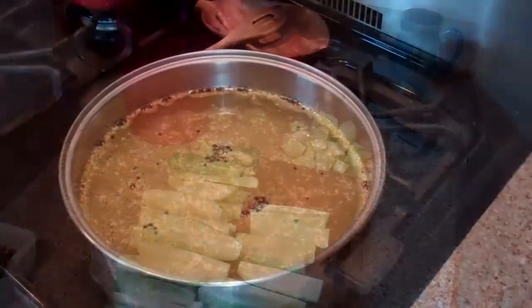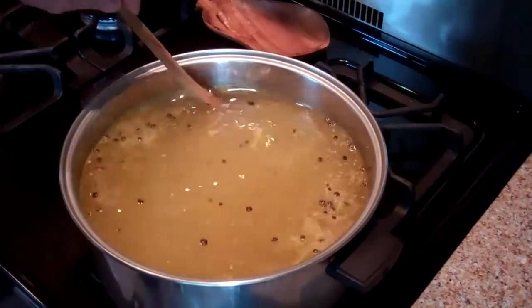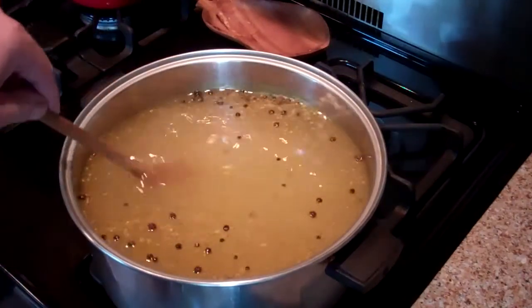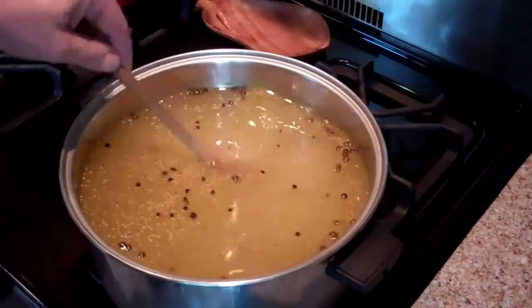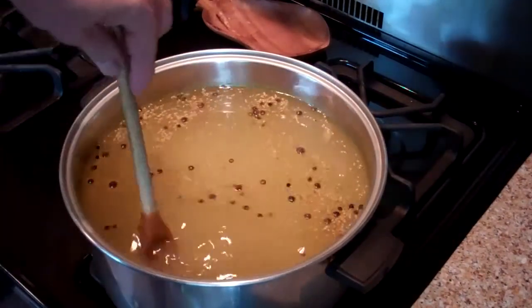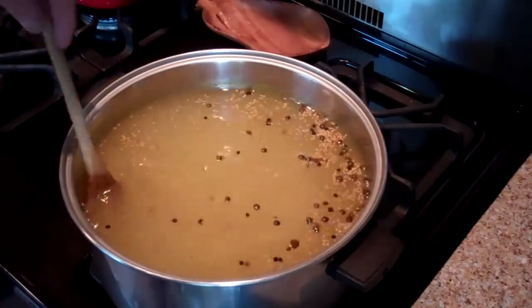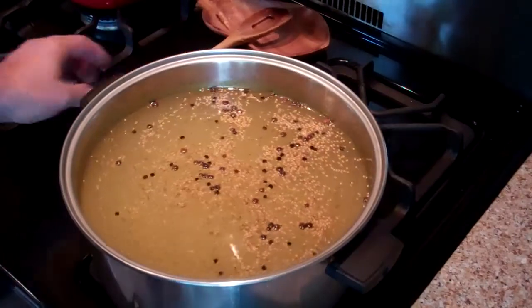And here's the brine. I would like to just make it from scratch — I think most preppers or self-sufficient types kind of do — but I don't know how yet. So I went ahead and used the Ball mix. The instructions are right on the back: it's vinegar, sugar, and the mix. What I'm going to do is slowly bring this to a boil because there is a lot of sugar in there and I don't want any scorching. I'll get it all diluted in there real good by bringing the temperature up slow and then bring it up to a boil.